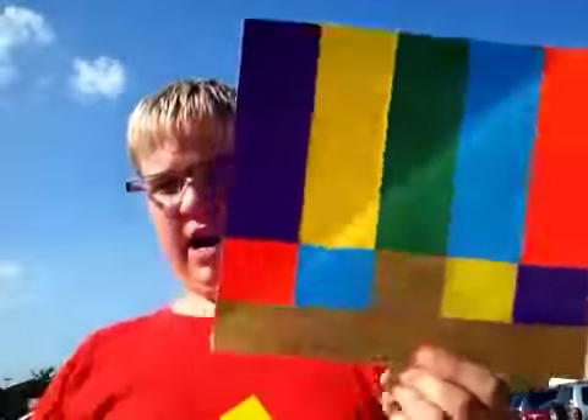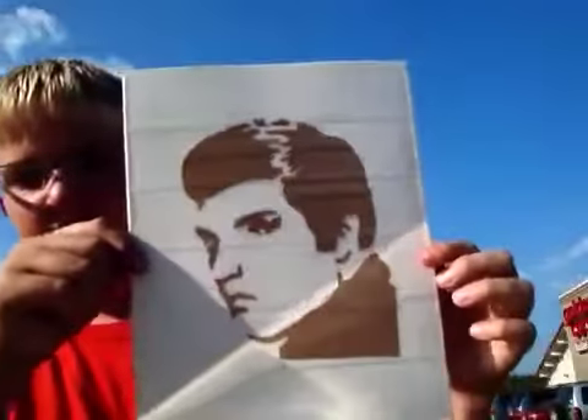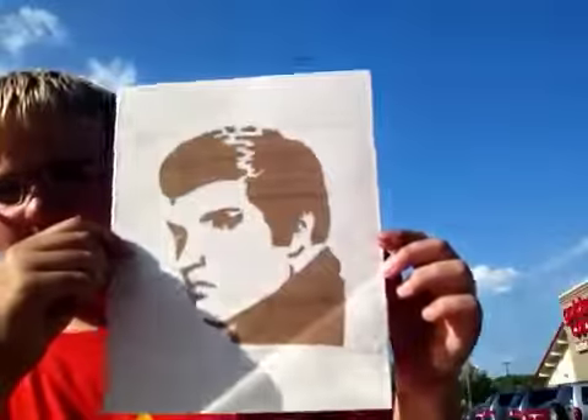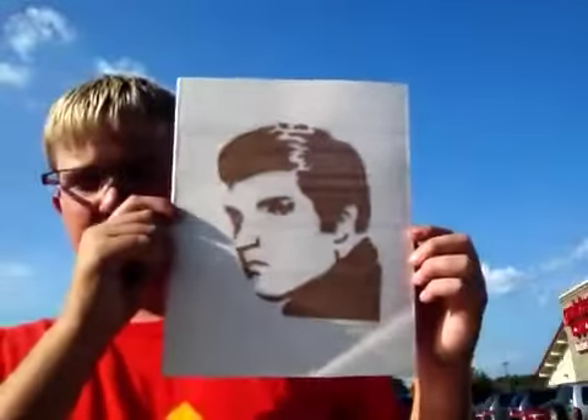And then I did this abstract design thing, and I'm really impressed with this one. I made this one for my grandma — it's Elvis. So you guys can see that there. That's very good. She likes it.